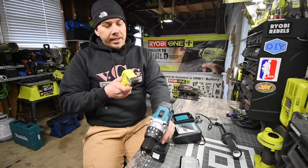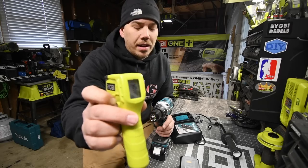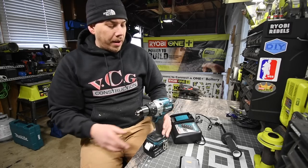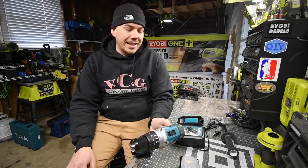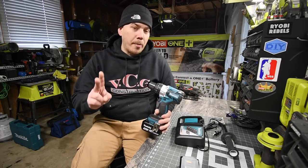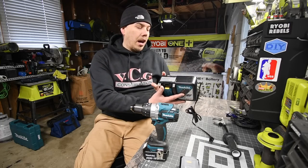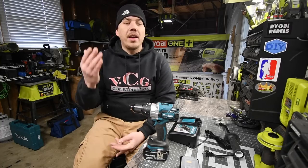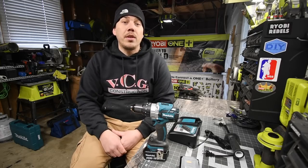Temperature-wise, the highest point on this drill was 75 degrees — it did not get hot, just a tad bit warm, which is really doing okay. The model number for this is XPH07. I was very surprised that it came with two 4 amp hour batteries and a fast charger, which is also a cooling charger. Please subscribe to the channel and hit the bell to be notified of future videos. This is Dave Nicholas — thank you for tuning in, I'll see you guys next time.